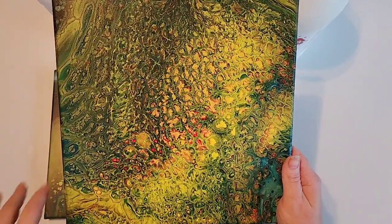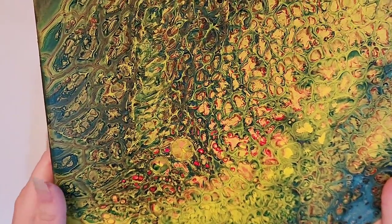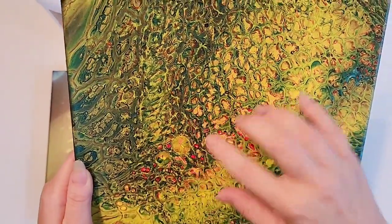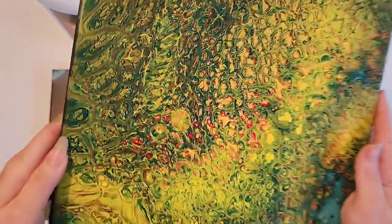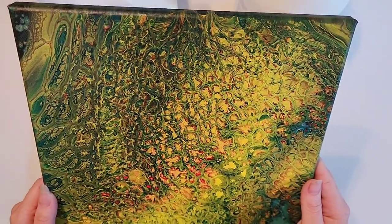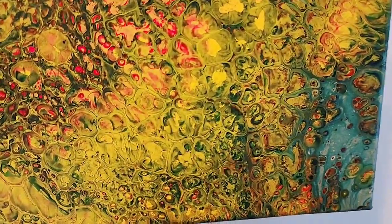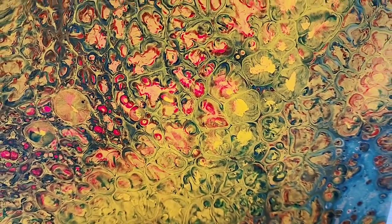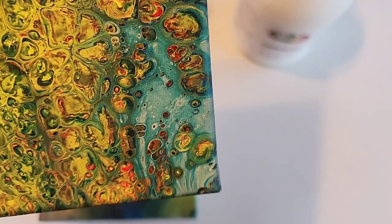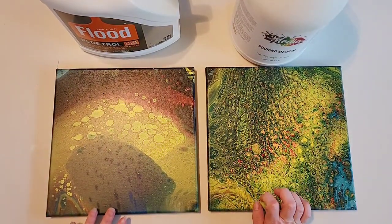I'll do a close-up of this one — lots of little tiny cells, lacing. I don't even know what you'd call some of this; it looks like lightning to me, like little cracks. It's not physically cracked — there's no texture here — it just looks that way from how the paint poured on the canvas or how it reacted. We've got some really pretty colors too, some orangey tones made from the red and yellow, and we still saved a little blue on this corner, but not as much as I would have liked.